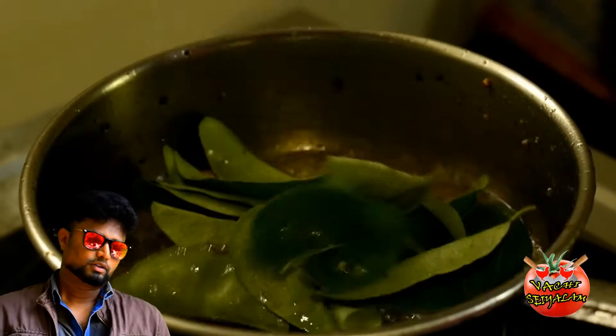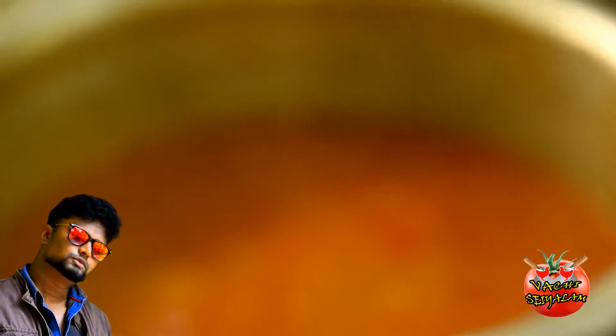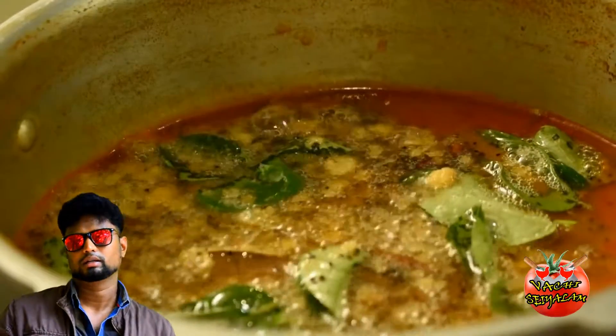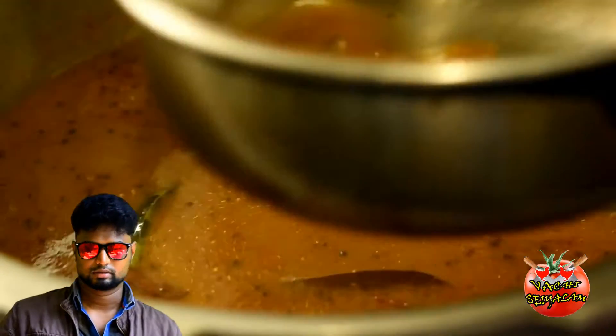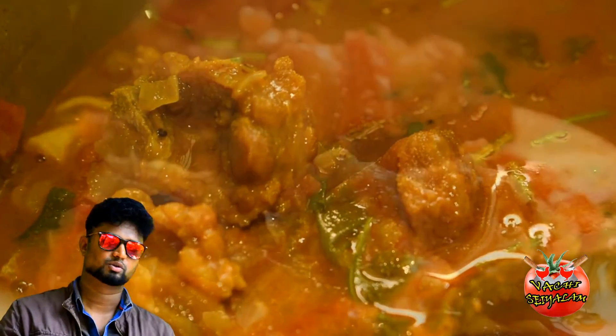It's a good flavor. It's very important to add a dry masala in the pan. Try it, taste it — you will enjoy it.